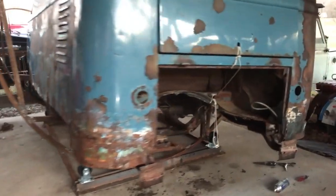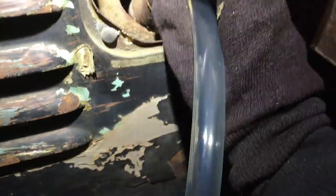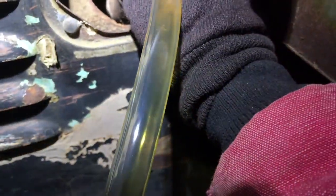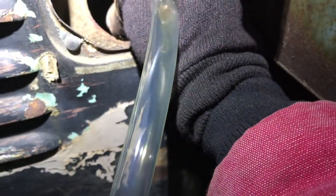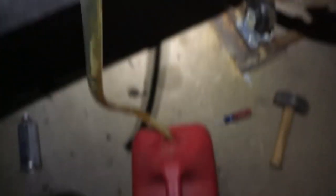I have to get this gas tank out of here, and it has gas in it. Let's see how much it has in it. We got a lot of that out of there but I just want you to see — this stuff is like orange. It looks like oil. Nasty. There it goes. Hopefully there's not more than five gallons in there.